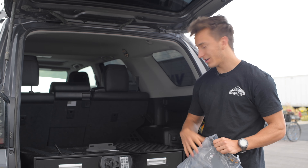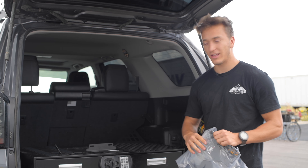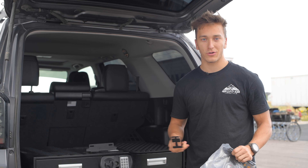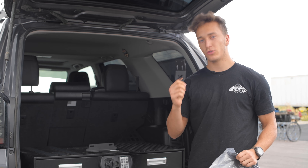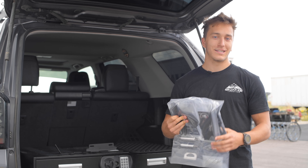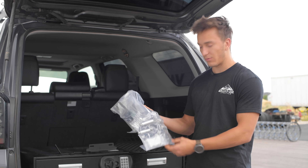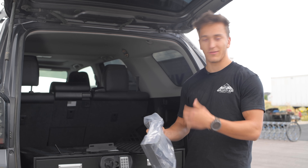After pulling everything out of the kit, you're going to see what it comes with. It's going to be the large panel that you mount everything to, and then these two smaller metal panels. These are very solid metal and everything comes powder coated in the kit so nothing's going to rust. Everything also comes with the mounting hardware as well as the pins to mount it.